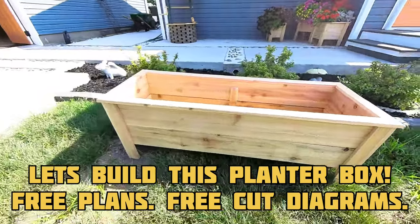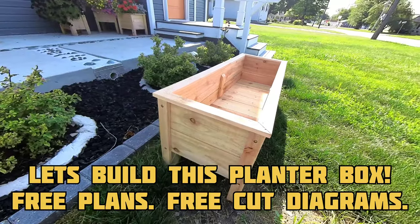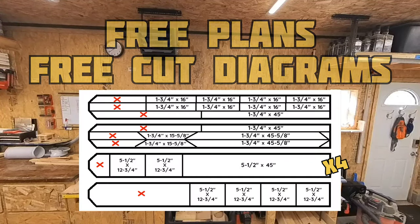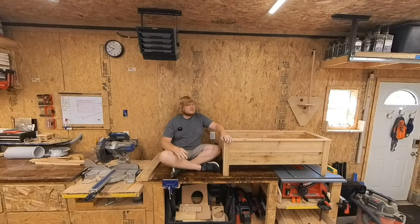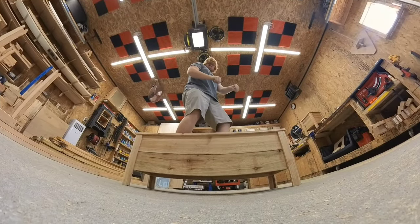In this video we are going to be making this 48 inch planter box, another one of my top selling boxes. Same rules apply — free plans and cut diagrams in the description below. And to answer the question, 'I hope those nails can hold up all that dirt' — I'm pretty sure she's up to code.